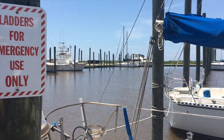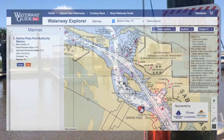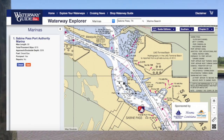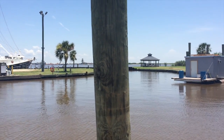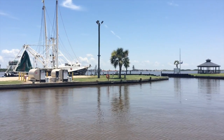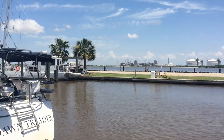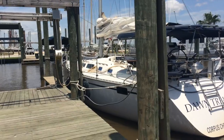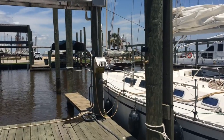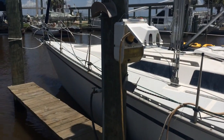This is the Sabine Pass Port Authority Marina, our first stop along the way. They've got a few transient slips available — great people here, excellent service from the staff. Amenities are good: fuel docks, a pump-out station, and water. We're tied up here at the end of the center dock. They have 30 amp and also 50 amp 220 service, plus dock water.